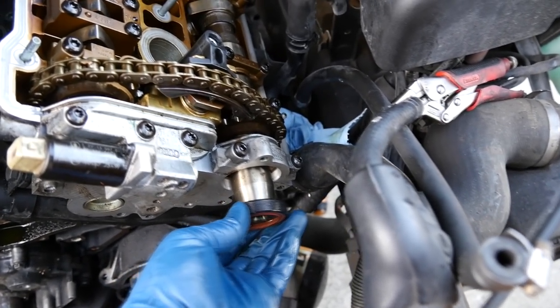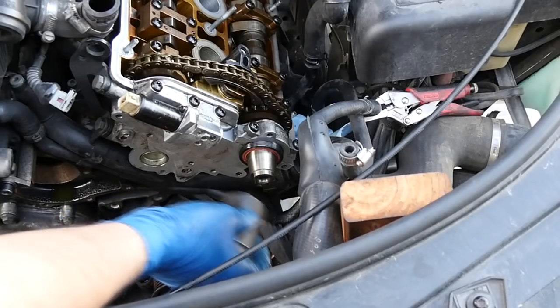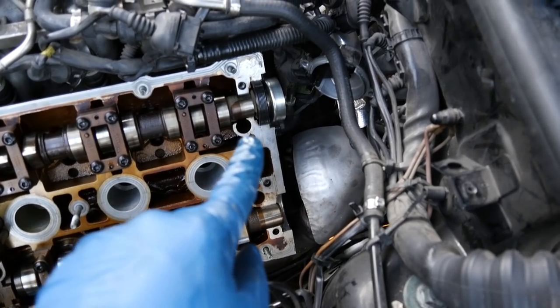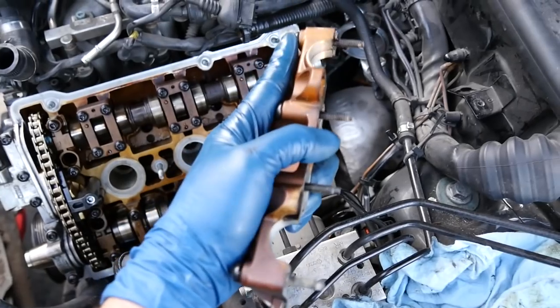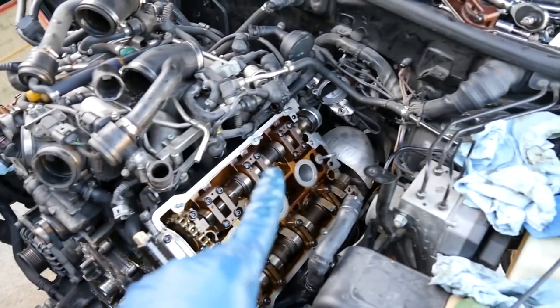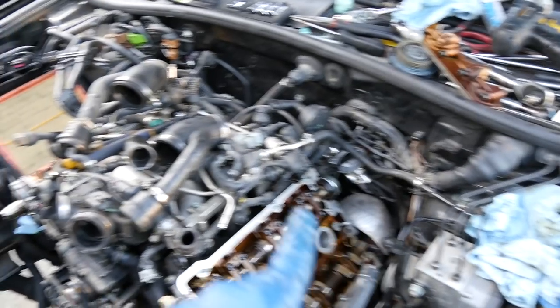Next we'll put in our front camshaft seal. Make sure you put some oil on both the inside and outside of the seal. Then line it up and with the help of a large enough socket, press it in — make sure it goes in all the way, even and flush. Thinking back, I made a mistake with the rear camshaft seal. I should have just removed that piece first, then put the camshaft seal in, and with the camshaft tool holding things in place I could have tightened that bolt. But it's no biggie — we'll hold off on that rear cap and come back to it.